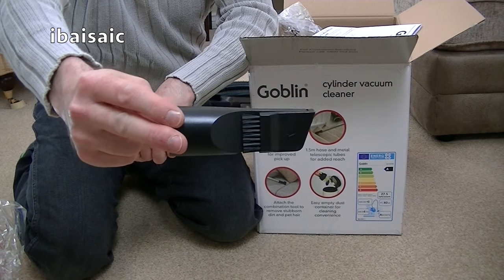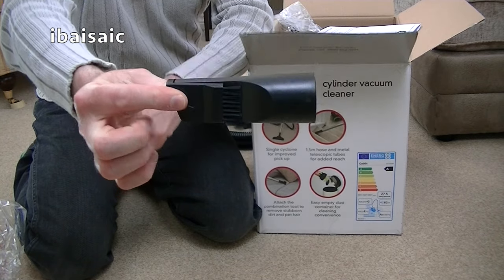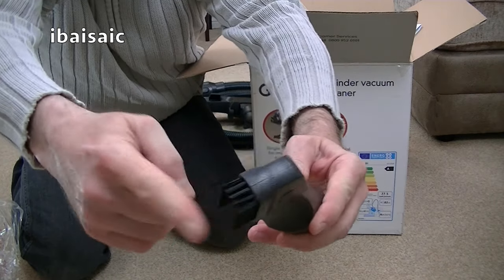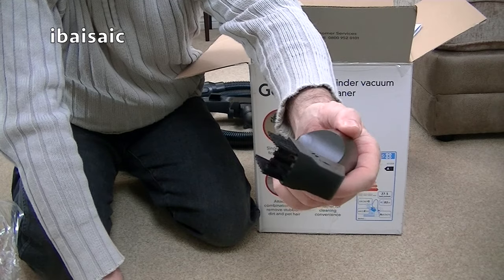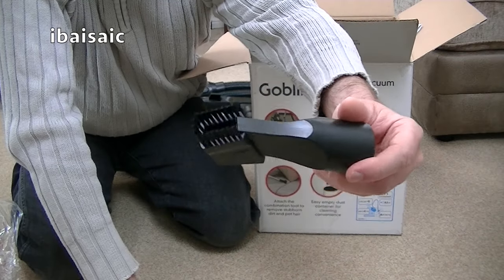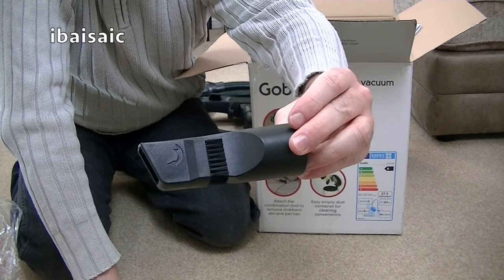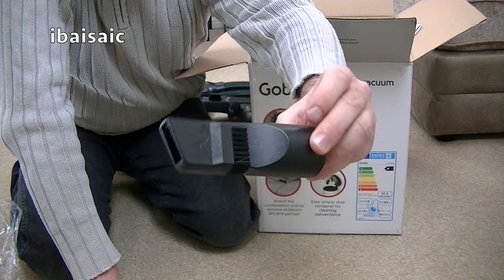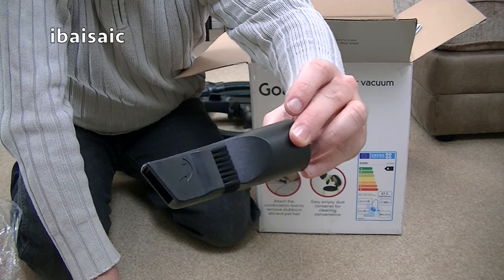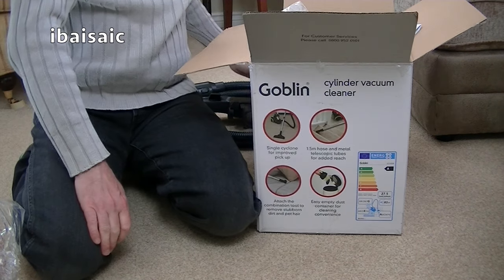This nozzle — my regular viewers will have seen it time and time again; it's supplied with many vacuum cleaners of various brands. You've also got a little dusting brush, though it's quite rigid and not suitable for much — I wouldn't trust it with delicate electronics. I'm assuming this takes 32mm tools — standard 32mm tools — so you'll be able to add better tools, or you might have some in the cupboard from an older vacuum.